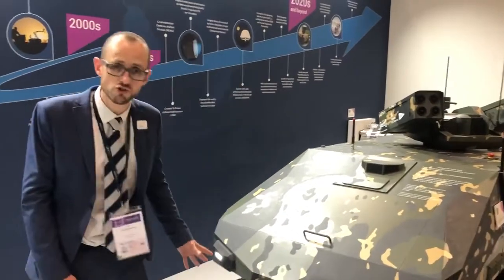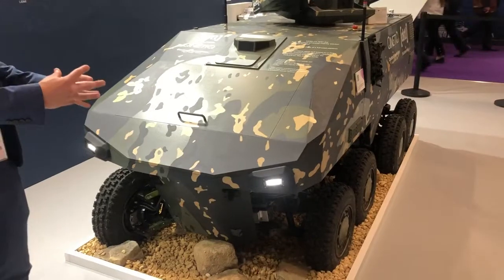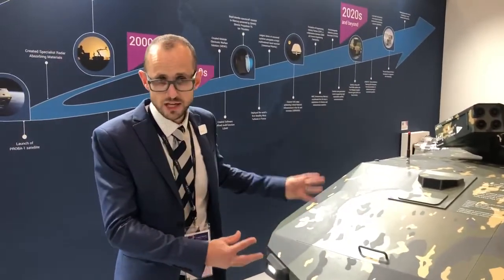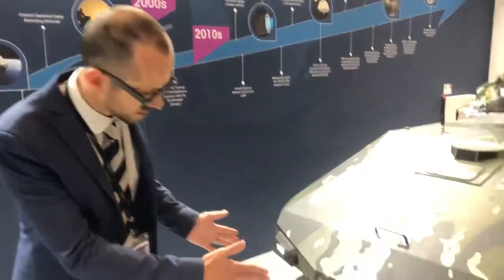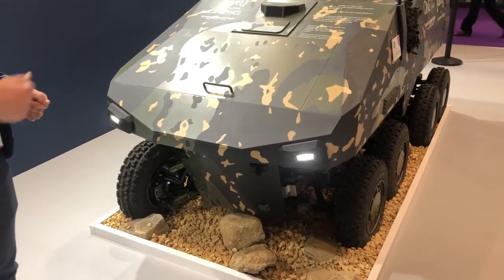For many years the team has been developing in-wheel electric hub drives. This vehicle is equipped with eight of them — one electric motor, reduction gearbox, and brake for each of the eight wheels, in the wheel. And we're exploring the way that allows us to think very differently about the ground-up mechanical architecture of the platform. At the front here you can see that the front two wheels are not positioned in line with each other.